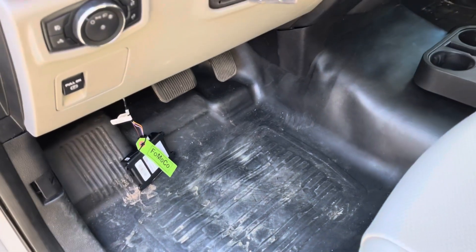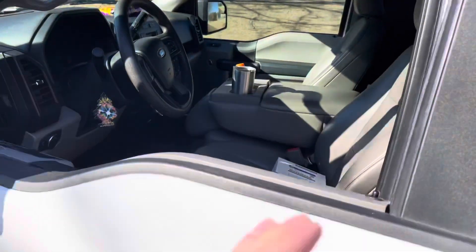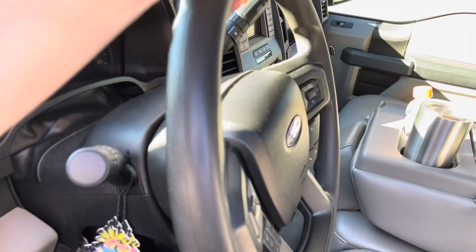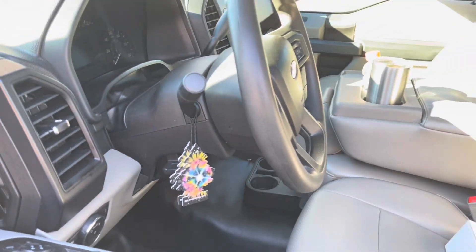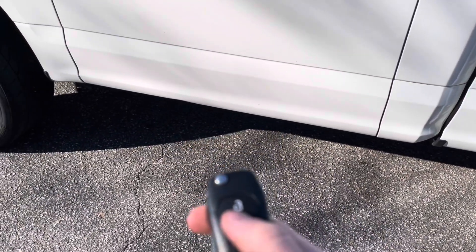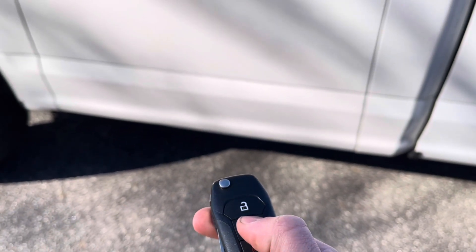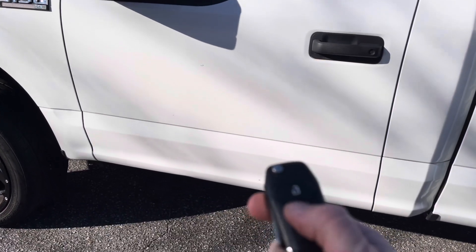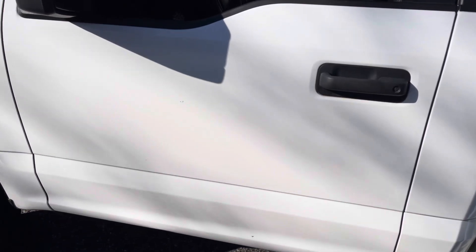Yep, it just locked and unlocked. I'll go ahead and just that way up. I'm not entirely sure. Let's see here. Well, that's strange.